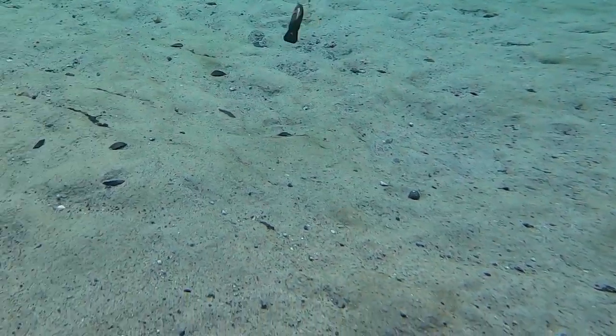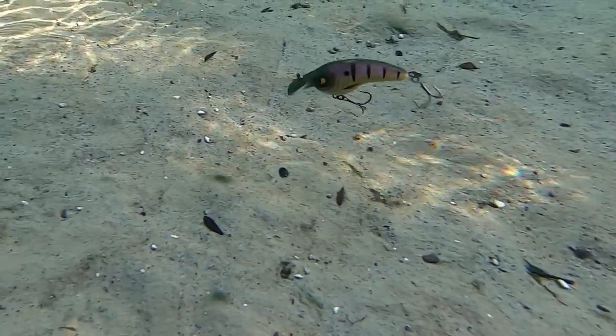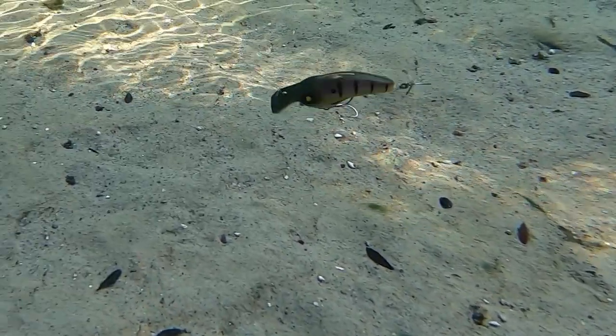The Thunderhawk Lures A-10 is 3.5 inches in length and weighs 7/16ths of an ounce. The A-10 is available in 13 colors and the retail price is $9.99.